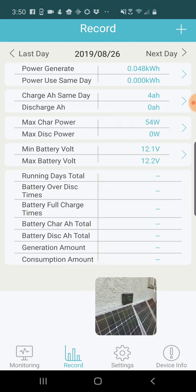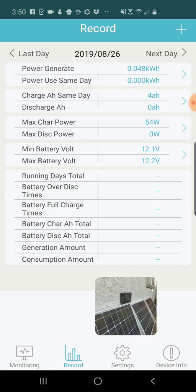In my record for today I've generated a very tiny 0.048 kilowatt hours. It gives me the charge amp hours, which is 4 amp hours picked up today — again, this is mostly in shade, so not surprising. But if you had a panel in full sun you might pick up a lot more. The maximum charge power today, even though this is a 250-watt system, is only 54 watts.